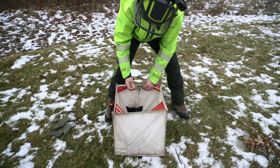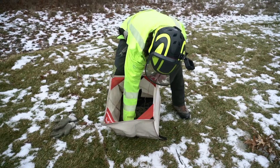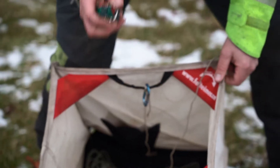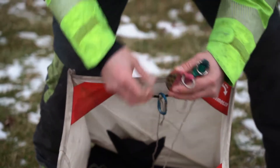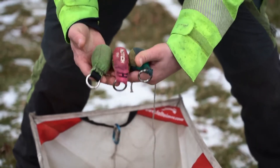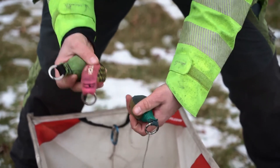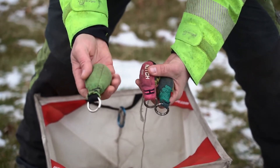In these side pockets I have my throw balls. A throw ball is like a bean bag sack of lead shot — they come in different weights. We use different weights to get to different heights. I have three throw balls in here; at least two is optimal. I have a 12 ounce, a 14 ounce, and a 16 ounce throw bag.